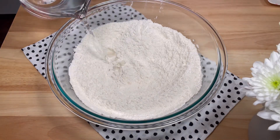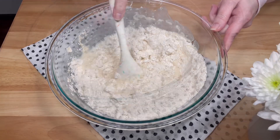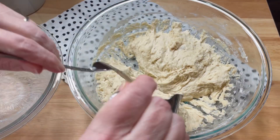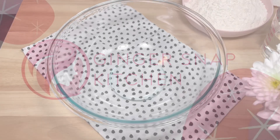Have you ever thought about making your own bread but you don't have the equipment, patience, or desire to get your hands dirty? Well me too, to all three! This recipe is easy, uses only a handful of ingredients, and you never have to get your hands dirty. Welcome back to my kitchen, or if you're new here, my name is Stephanie and this is Ginger Snap Kitchen.